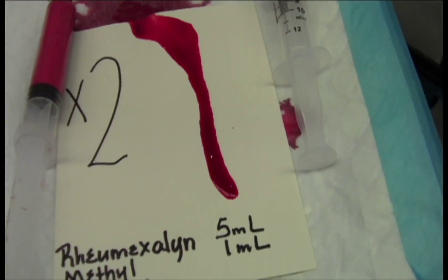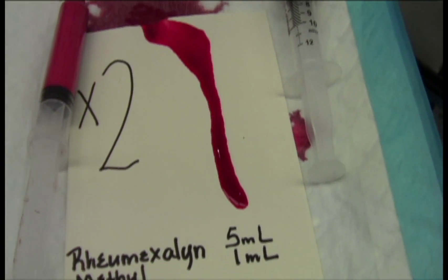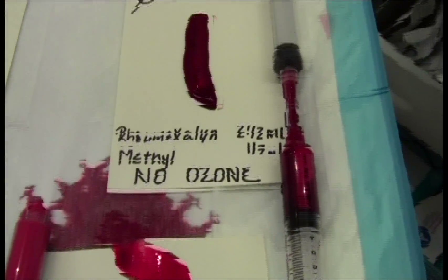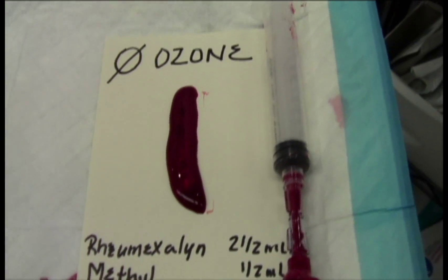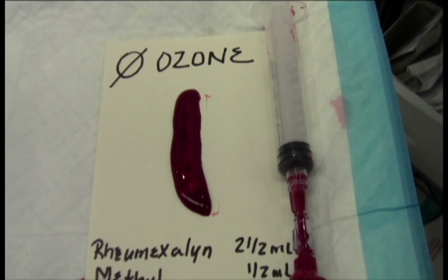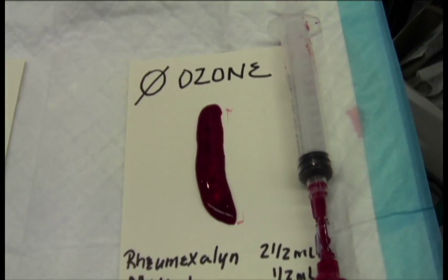When we double it, we get a complete thinning of the system. With no ozone, we see a little better clot than the original blood-only clot master. That's one minute. We're going to post this again in two minutes.